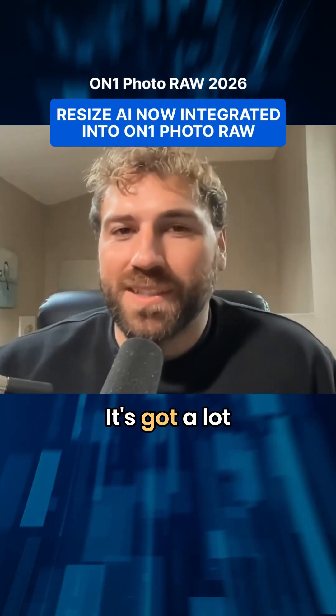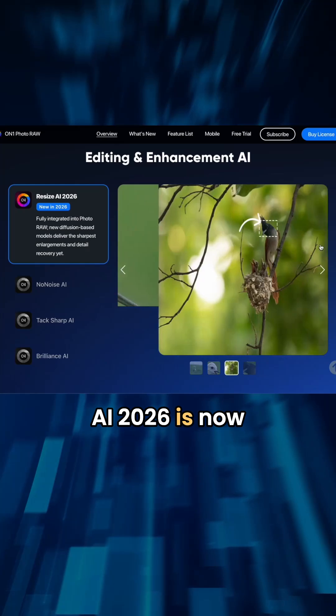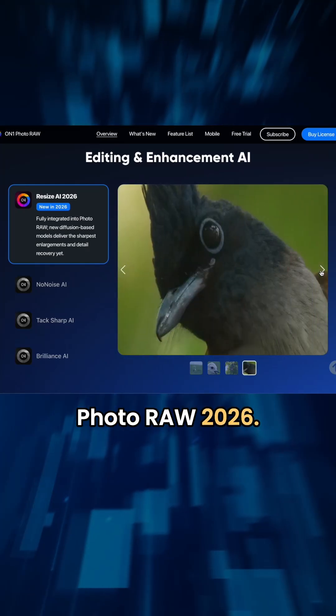PhotoRAW 2026 just dropped. It's got a lot of cool new features. Resize AI 2026 is now integrated into PhotoRAW 2026.